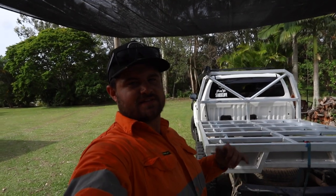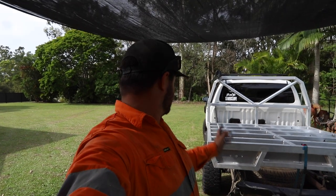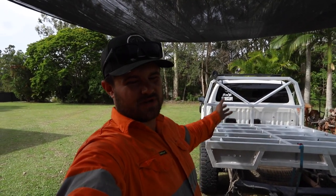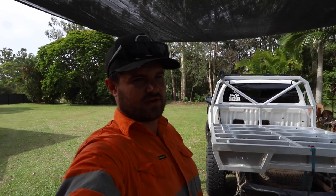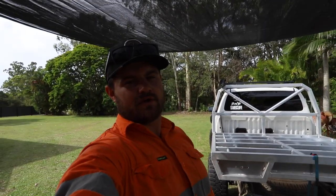I got the tray on by myself - it's a bit awkward but I got it done. The mounts are just tacked on and the main rails are pretty much fully welded. I might add a couple more welds here and there to strengthen it up a bit just to make sure it's not going to fall apart. Yeah, it's looking pretty mint. This will be the end of my day today.